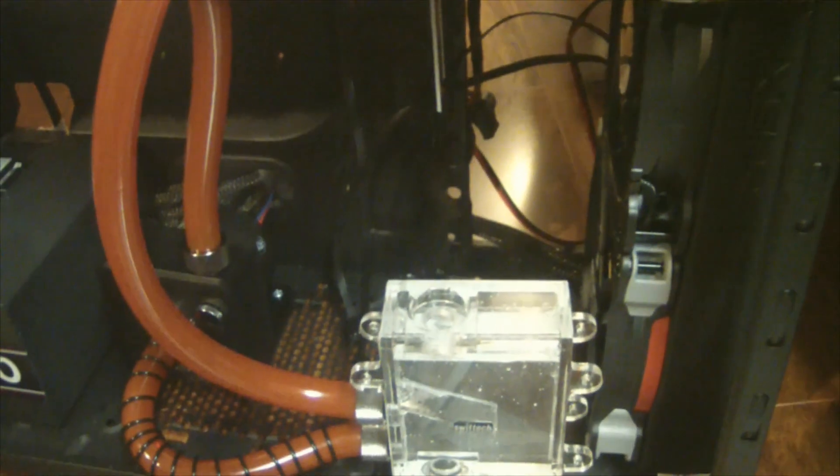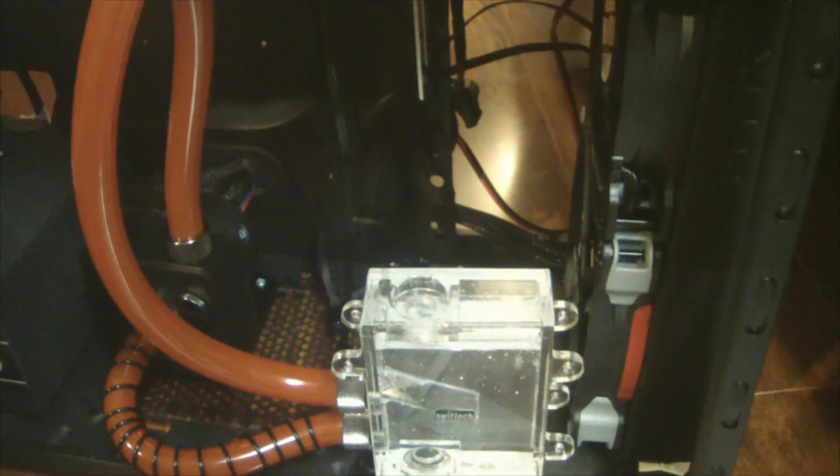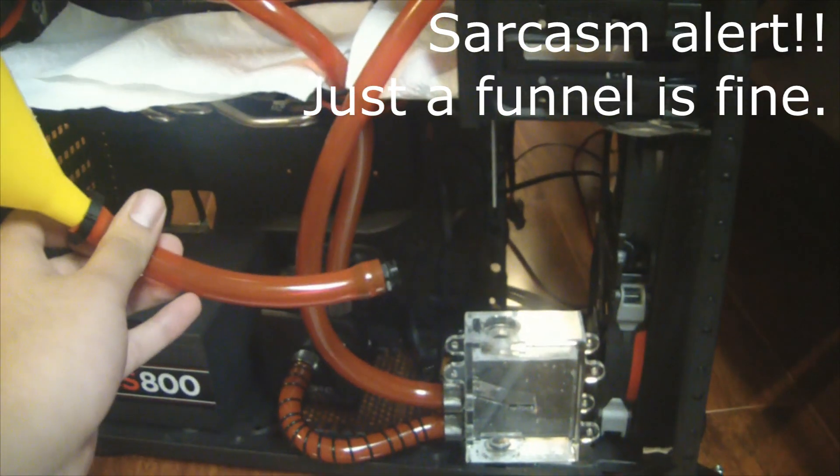The reason the pump is so loud is because of air bubbles, and air bubbles are bad — they ruin performance. So what you want to do is make sure you fill up your loop with something like a funnel.